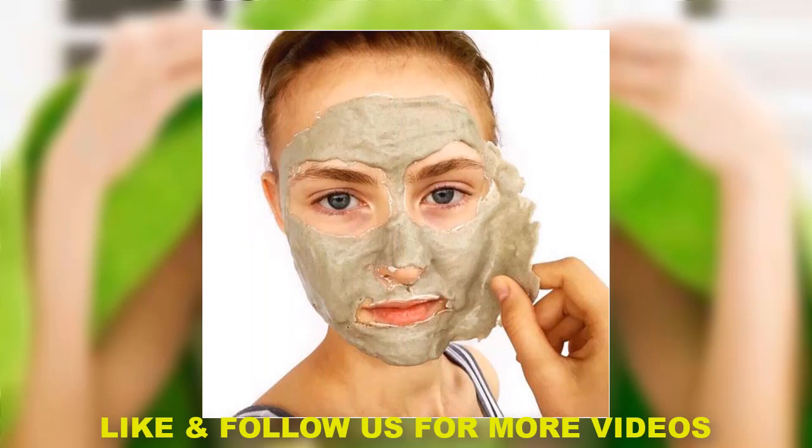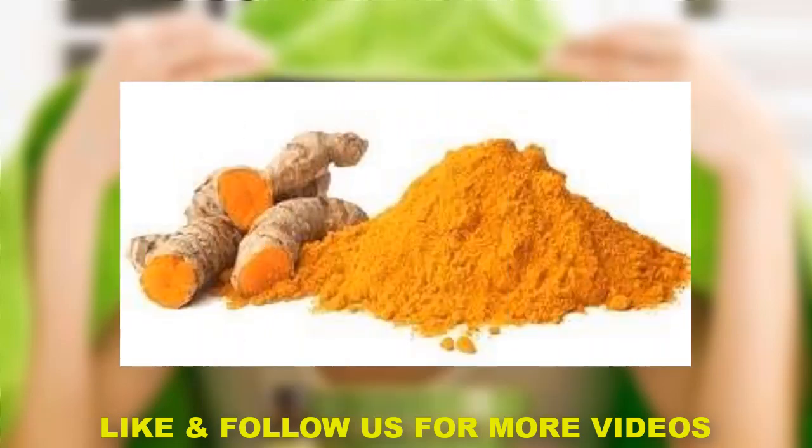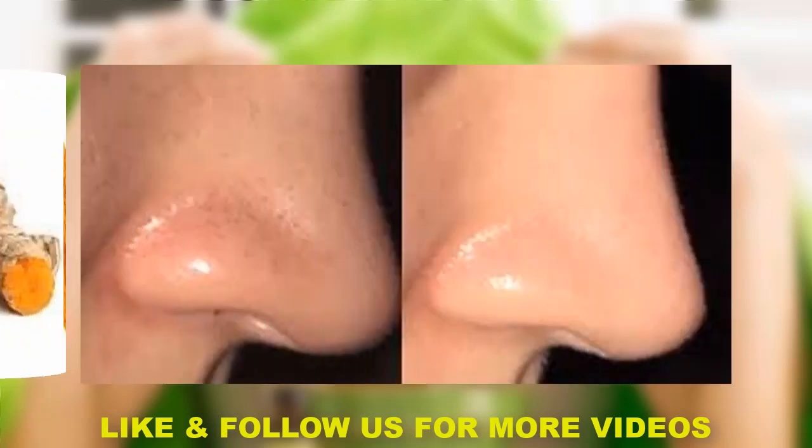Second is a peel-off mask. If you don't have an orange peel-off, you can add a peel-off mask. Mix it and apply it to your nose. If you apply it to your nose, you can remove it.